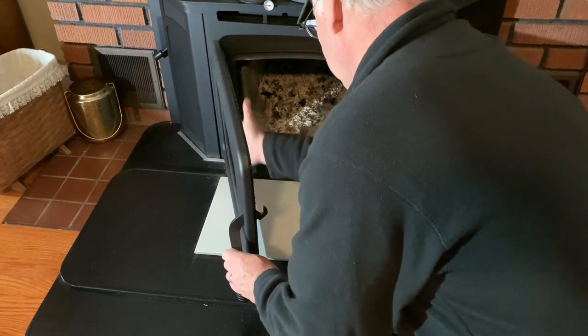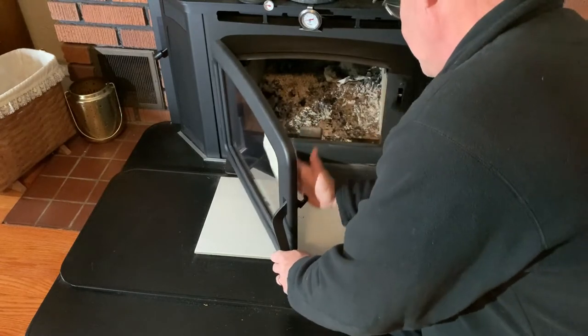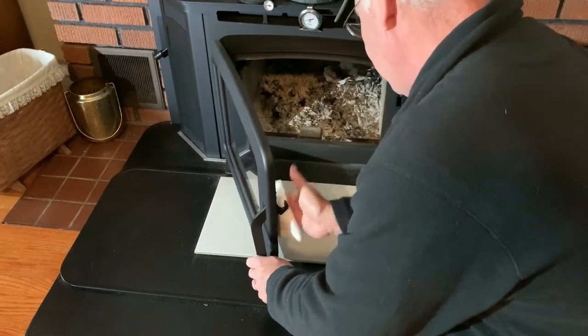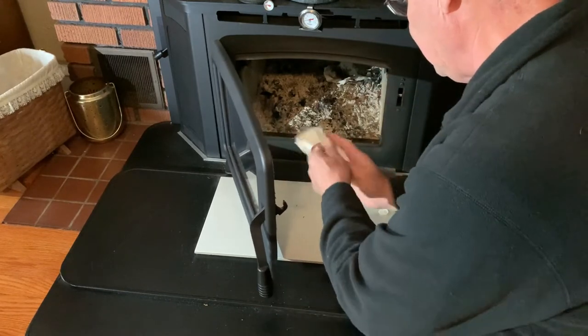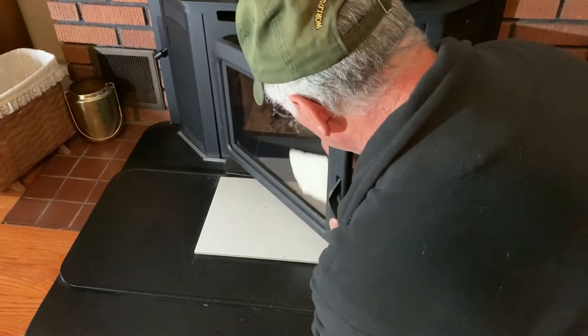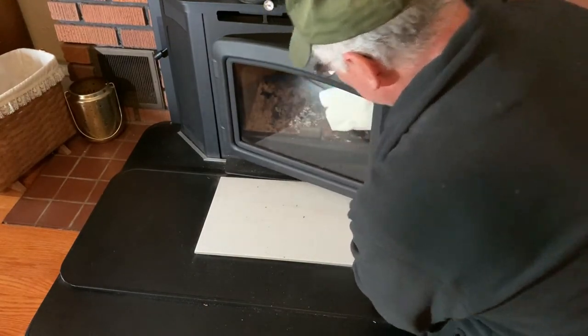Sometimes I don't get it perfect but it works. A lot of people have different ways of doing this — some people use newspapers, some people use ashes from the stove. I just felt it was safe to use a commercial product that's actually made for this specific purpose. As you can see, it doesn't take much. It's pretty clean now.